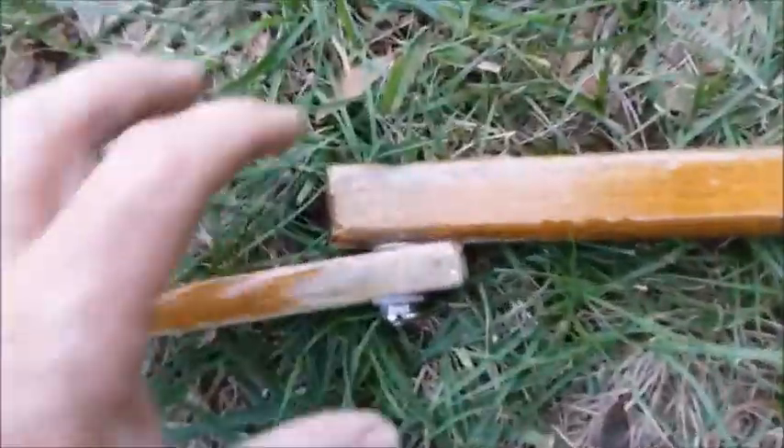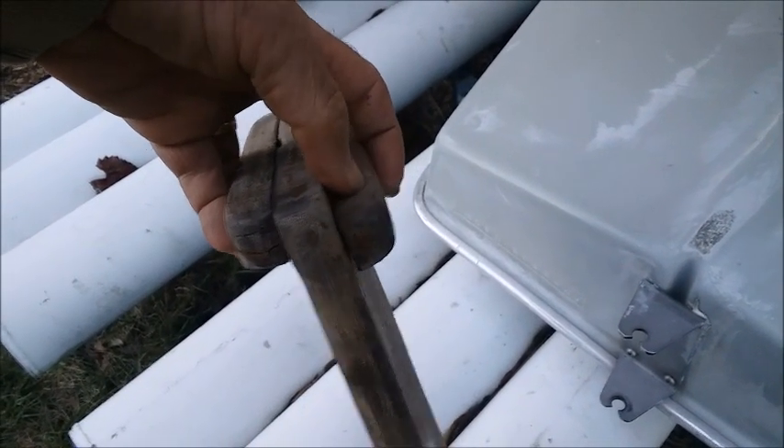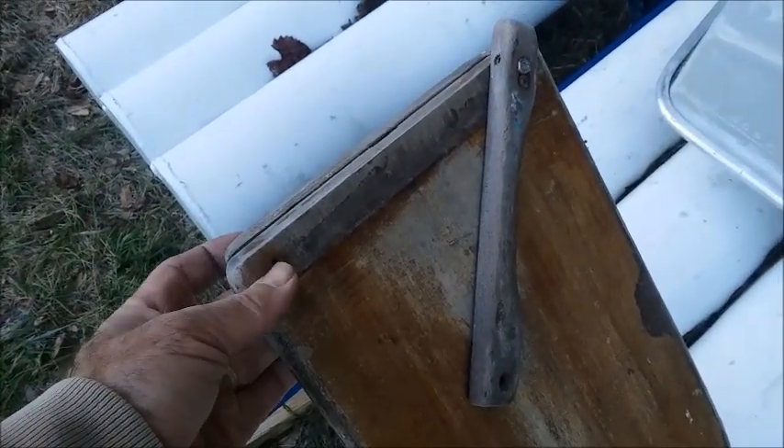Here's one of the centerboards where that bolt has corroded through — the bolt that goes through these three pieces of wood. You can see that the piece dropped down. Again, a very easy fix. We're just going to get a stainless steel bolt, re-drill it, and put it back together.